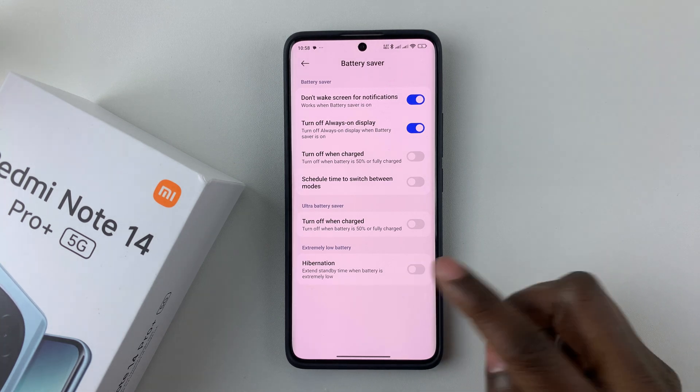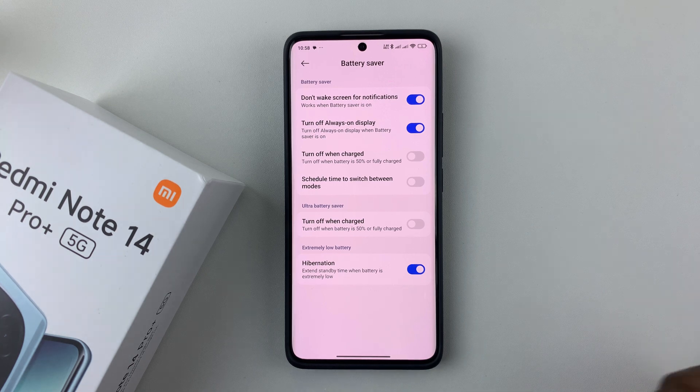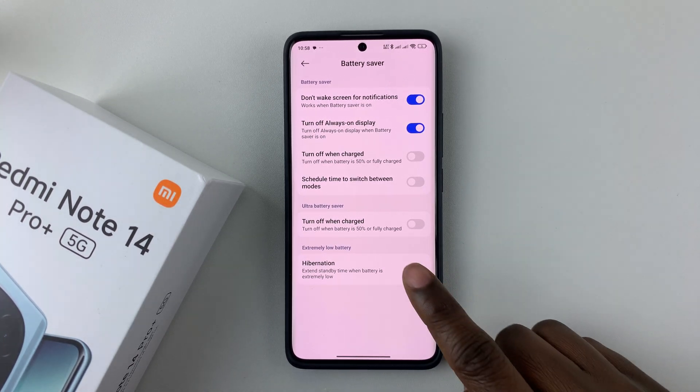If you'd like to enable it, simply tap on that switch and that will enable this feature. If you'd like to disable it, simply tap on it again and that will disable it.